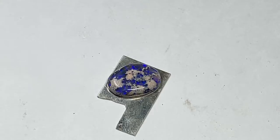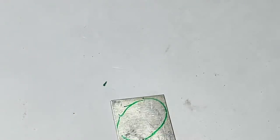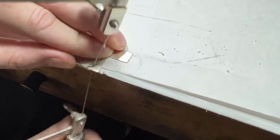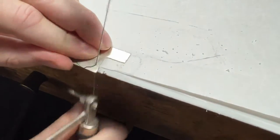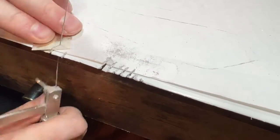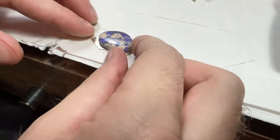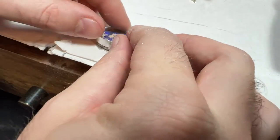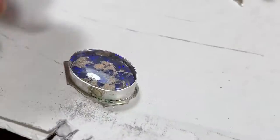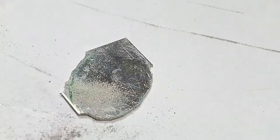Now it's time for the back plate. I use the opal to trace onto the back plate and then cut it with the jeweler's saw, making sure to lubricate with the beeswax as I go — the beeswax makes it a lot easier. Make sure you leave a little extra room around the outsides for error. I always forget the stamp; about half of my jewelry doesn't have it because I keep forgetting, and I forgot this time too. Now it's time to connect the bezel to the back plate. Make sure the back plate is flat — put the bezel on top and check to see if any light is coming through. If it's not flat, this will be a huge pain later.